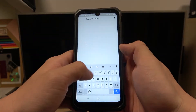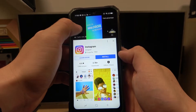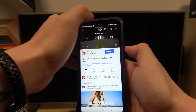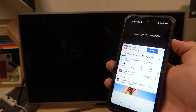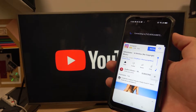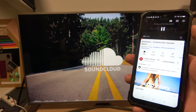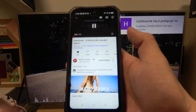Now enter the video you would like to cast and tap the button in the top right corner. Select your TV. And it's done.